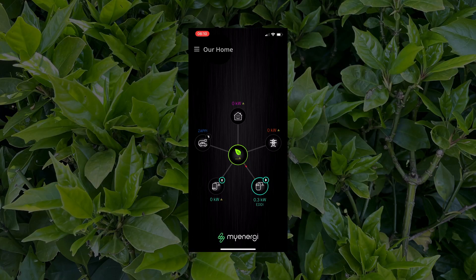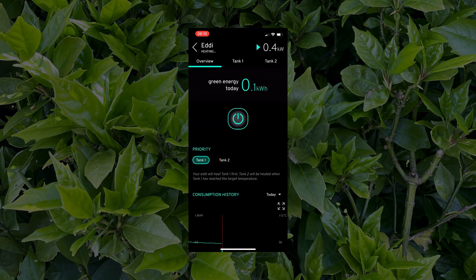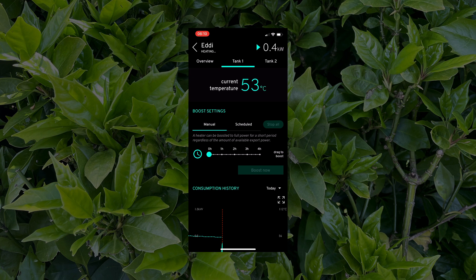My Eddy is up in my loft, which is not desperately convenient for monitoring, but happily I can do that via the MyEnergy app. On the main screen of the app, you can see green energy represented by the green leaf in the centre, and looking at the icon on the bottom right of the screen, you can also see a trickle — 0.3 kilowatts — of surplus self-generated energy going to the Eddy. If I tap on the Eddy icon, you can see more detail. Top left shows the current operating mode is heating. Eddy could be connected to two separate tanks, but I only have one, which is why tank 1 has priority. Tapping on tank 1 shows the water temperature and an option to boost, where I can set how long the boost will be for — that's if I needed to top up the water immediately.